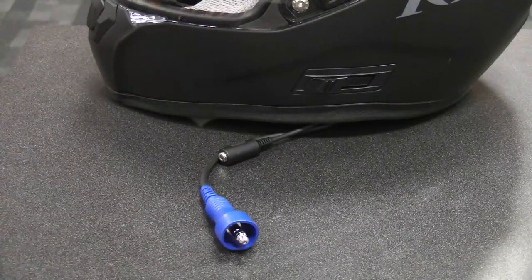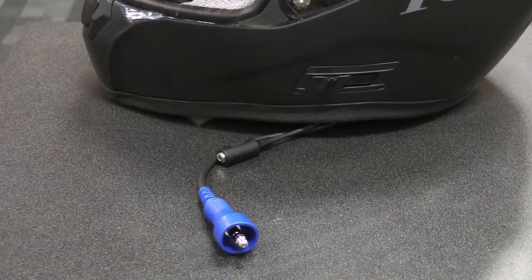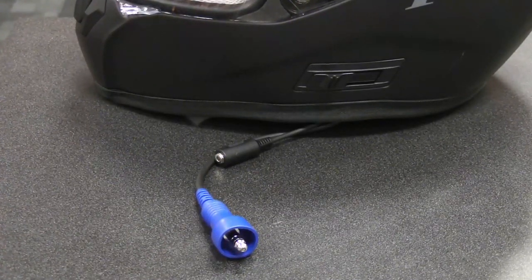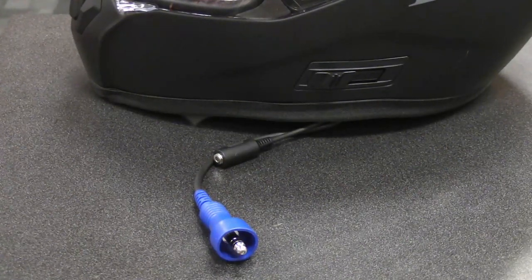A Duralink sealed connector between the intercom cable and helmet kit plug protects the system against water damage, mud, and dirt so that your audio stays crisp and clear. This design is perfect for off-road race teams, but anyone will love the convenience and utility of the Rugged Radios edition.